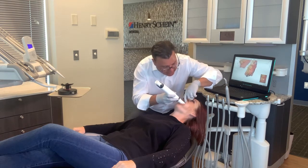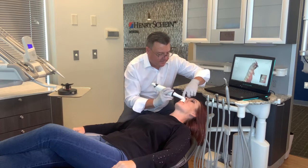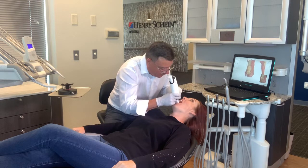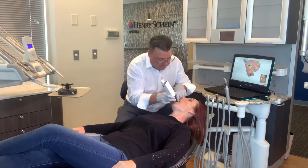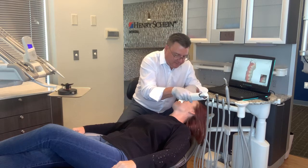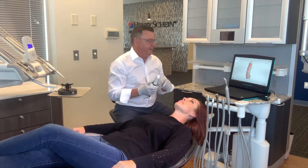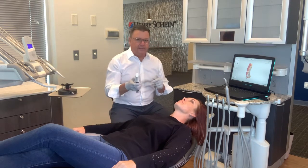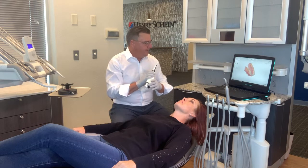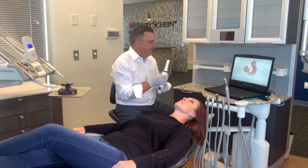You'll notice I'm taking a fourth pass with the scanner. I know there are a lot of people who scan faster than I do, but one of the things I try to do is make sure that it's complete when I'm all done. So I take a little bit more time to make sure I don't have to go back in unless it's necessary. I'm going to click up and we're going to take a look and see if I'm missing any data anywhere. It looks like the lingual side is pretty good.